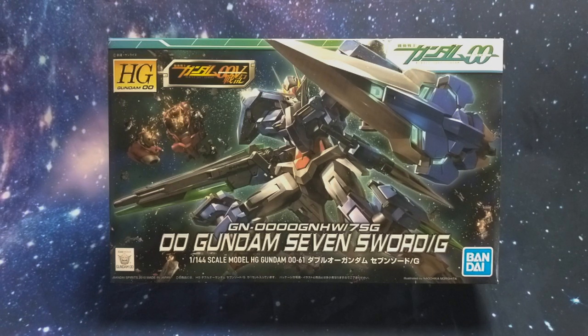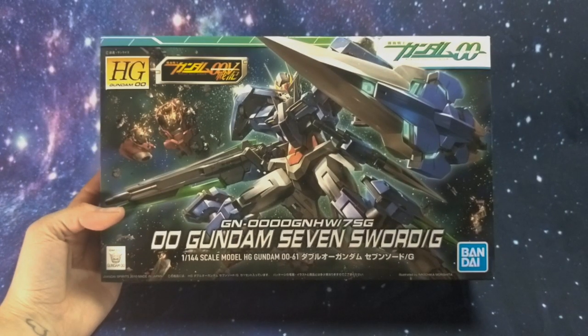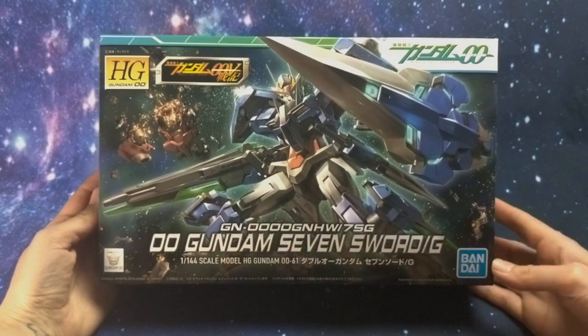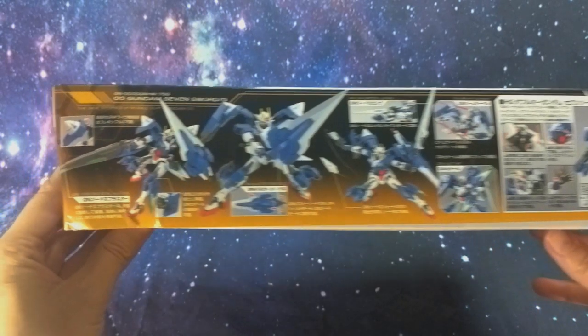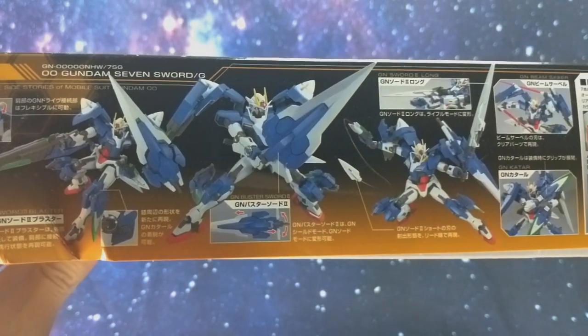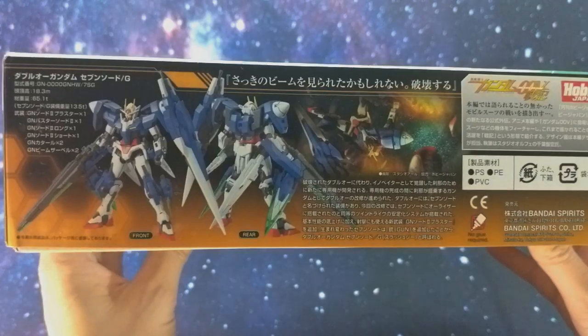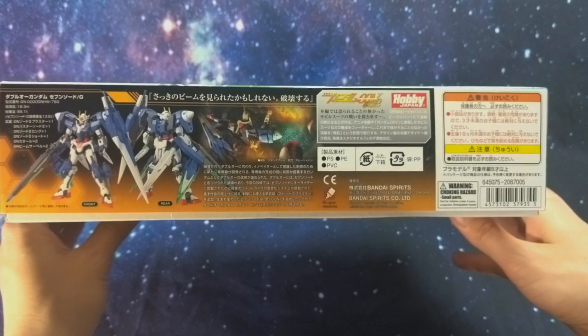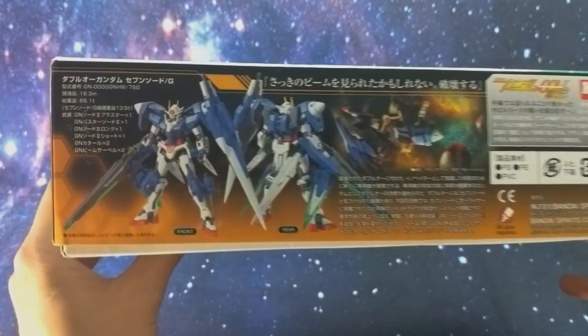This prototype version of the 00 Gundam gives us not only the Seven Sword upgrade but also the addition of a brand new gun. I really like the box art to this — it shows every single weapon, kind of tucked away but definitely there. This side showcases all of his weapons with some really nice poses, some of his gimmicks, and really cool articulation points. This side is just showing off some specs and has a really nice detailed photo of the front and back of the Gundam.